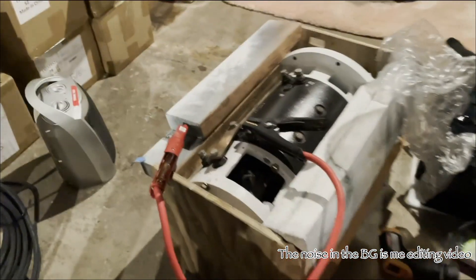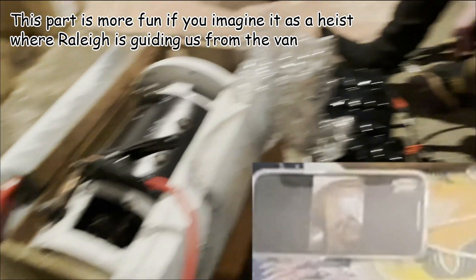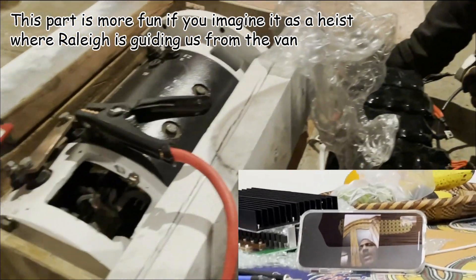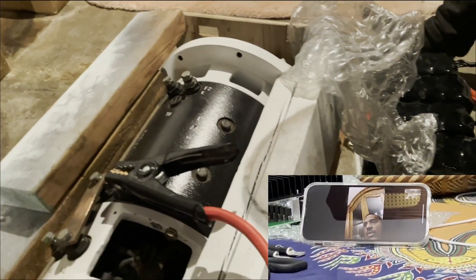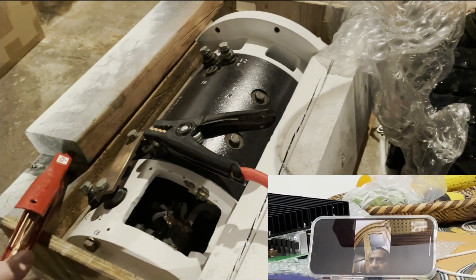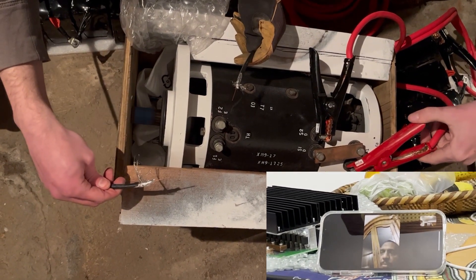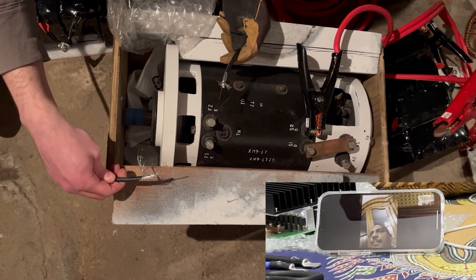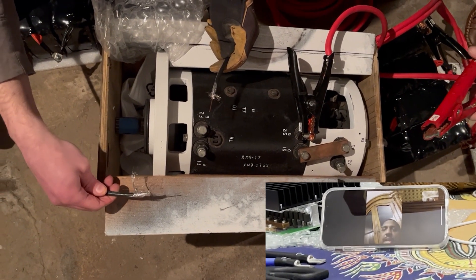We've upgraded this side and confirmed it works. First, hook up the sepex field — when you do, nothing's going to happen initially; you'll see a small spark as current starts flowing. Then hook up the brushes to a 12-volt battery and see which way it turns. Connect the sepex field with positive in one hand and negative in the other, then connect the brushes with the series field and see which direction the motor turns. If they turn opposite directions, flip the sepex field so both turn the same way.